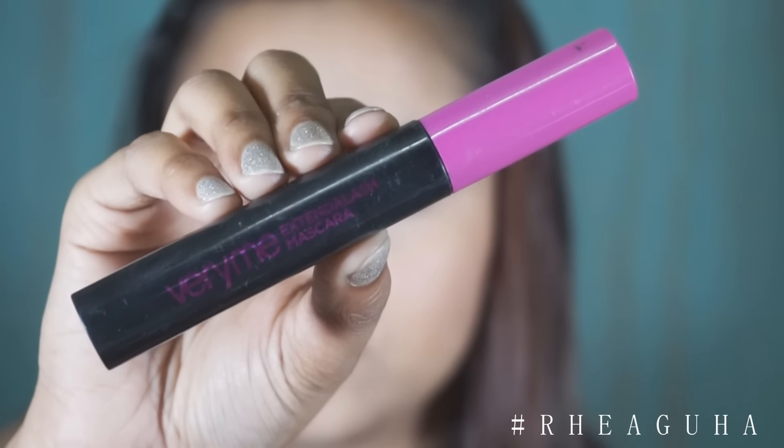For mascara I'm using the Very Me mascara — this is actually the Lash Extend mascara.